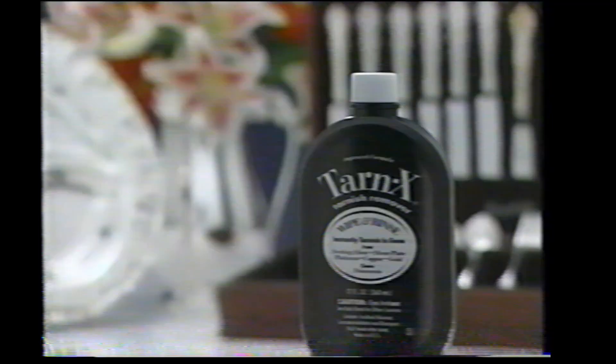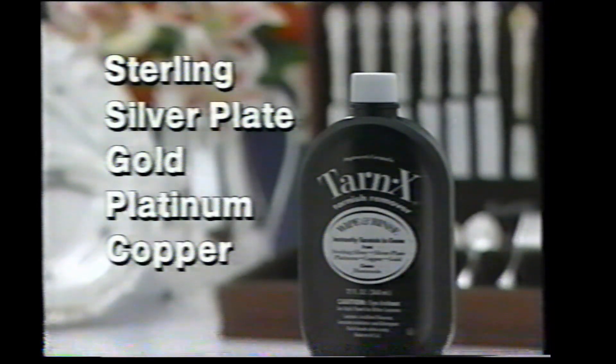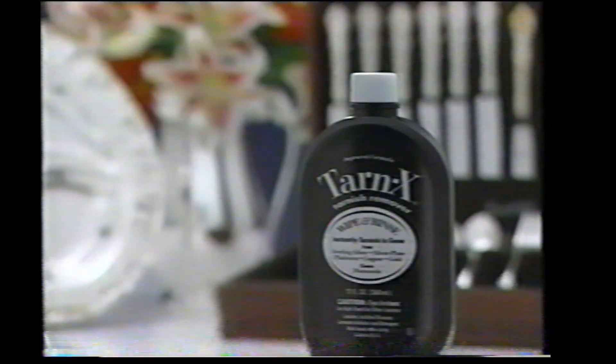And it's guaranteed to be the fastest and easiest sterling, silver plate, gold, platinum and copper cleaner you've ever used, or return to place of purchase for a full refund.